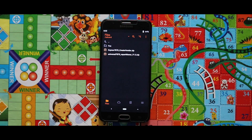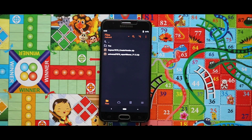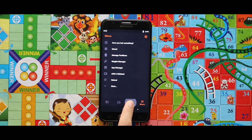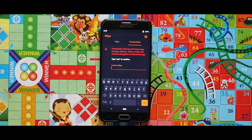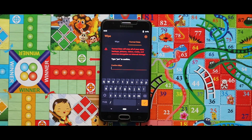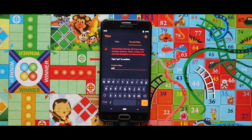In my case, I have previously installed this zip file once, that's why my internal storage did not get erased. But if you are flashing this for the first time, this will erase your internal storage. Now you have to do a complete format of your device. To do that, go to the format section, select format data, type 'yes', and then click on the right button.